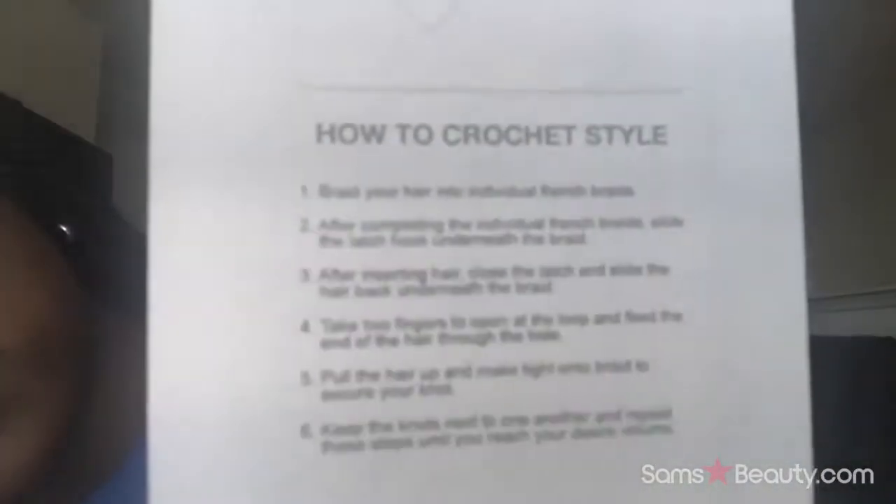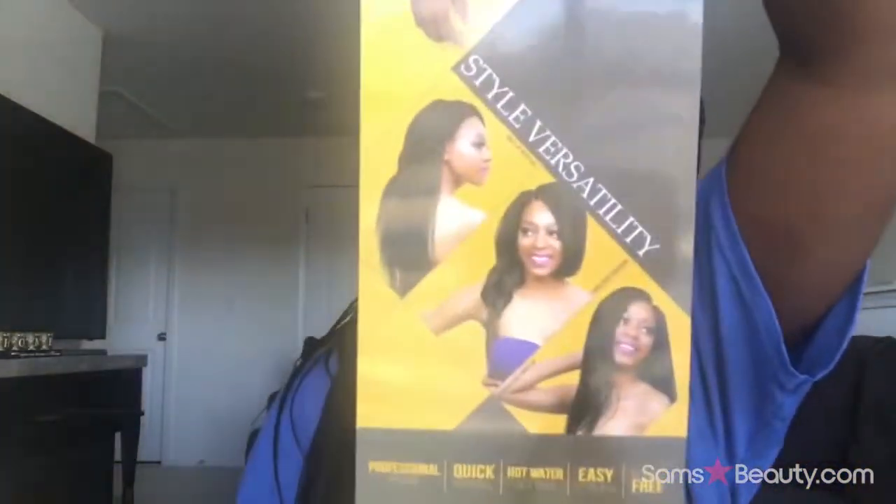The brand name is called Authentic. If you don't know how to crochet and don't feel like watching a video, they even have instructions on how to crochet your hair right on the packaging. The back shows style versatility and different styles you can do. This hair is so soft — you could even wear it in a ponytail.